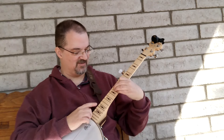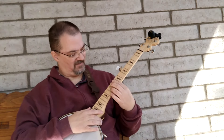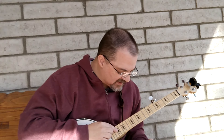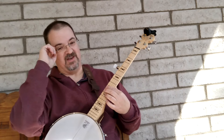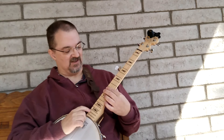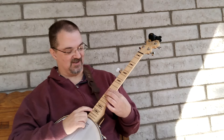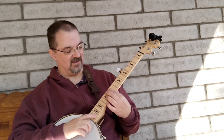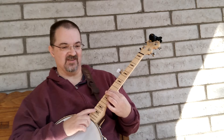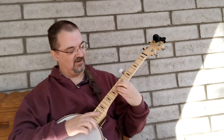Now I'm rushing the metronome, so it's probably time to speed it up. We'll say 60 beats a minute, and I'm doing one every other beat, so this is really 30 — one chord change every two seconds. That feels a little rushed, which is good. The metronome should push you a little bit, not so much that you start making a bunch of mistakes, but enough so you feel like you're having to work hard and focus to keep up with it, which I am now.